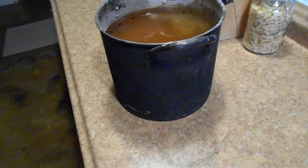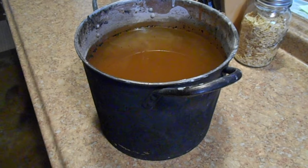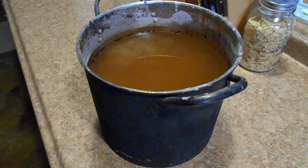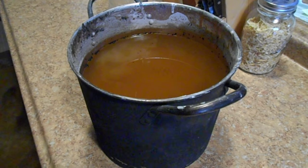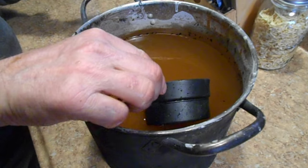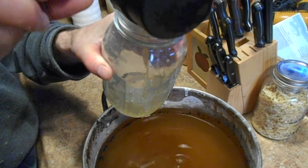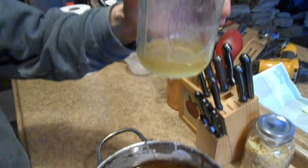You're not supposed to really touch stuff with your hands. They do recommend wearing rubber gloves and goggles because this is lye. And since we made the lye, we're going to transfer it with a plastic measuring cup into our mason jars.